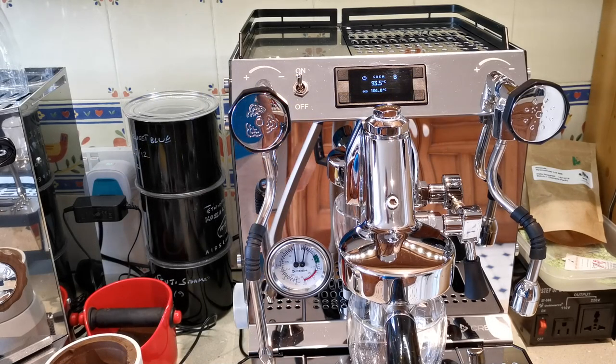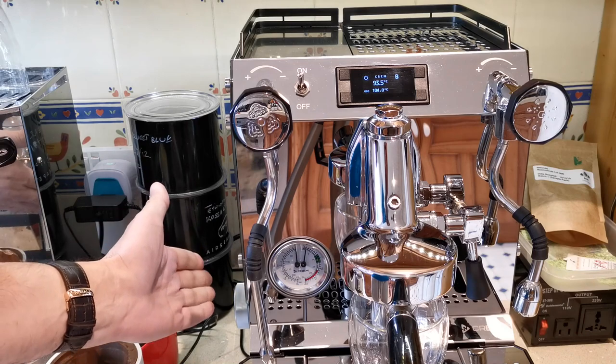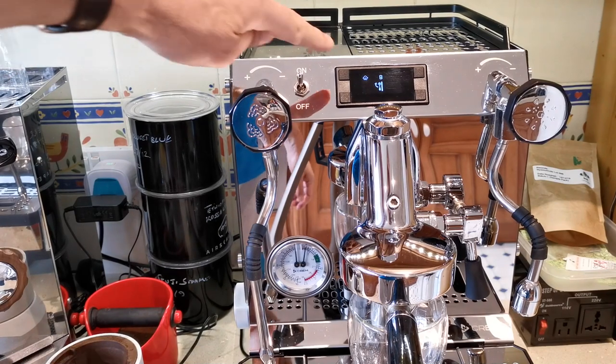I'm going to create a pressure profile with the CREM. This is a new coffee I've got, so I'm not really sure about the grind. I've chosen a grind level I think would be about right. The first thing I do in creating a profile is to press the brist button — and now it shows B with a lever.